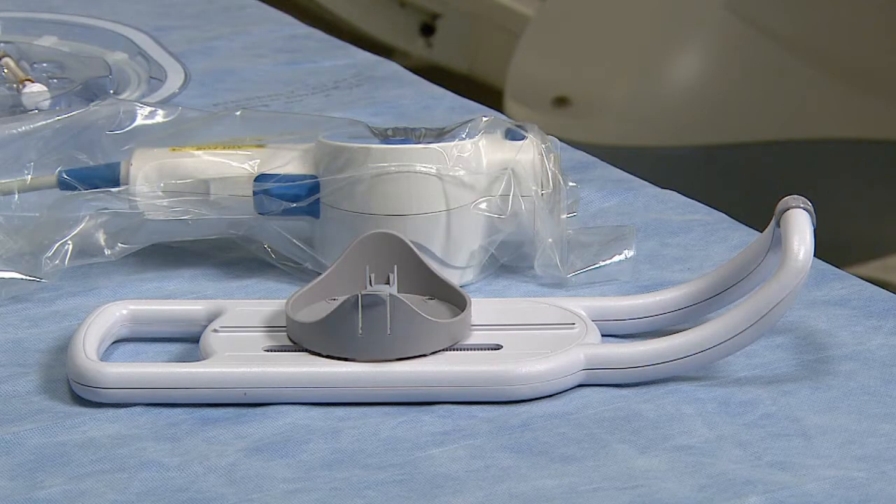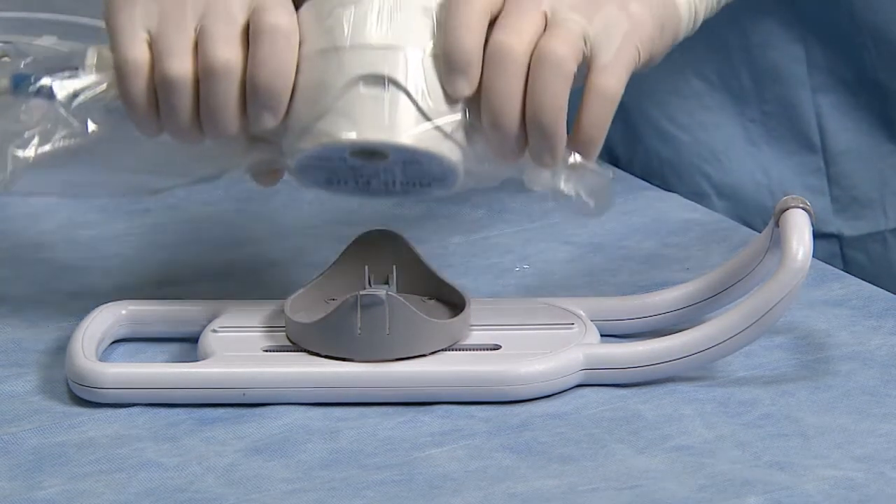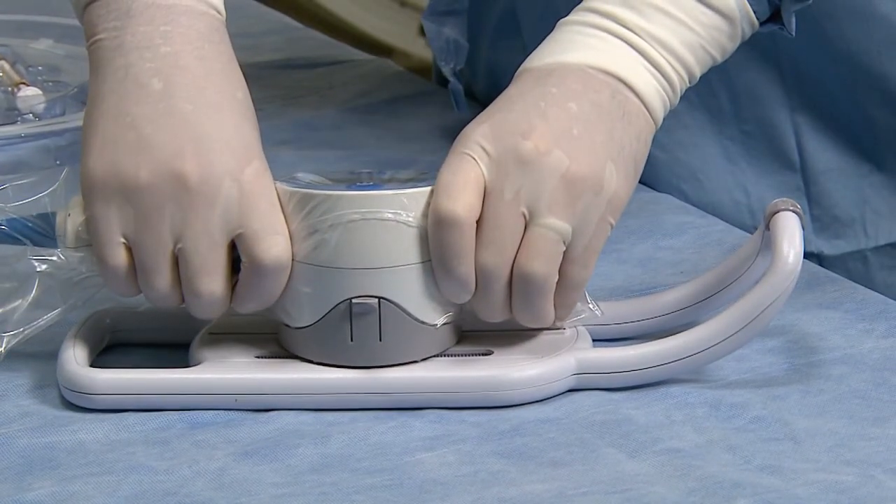The motor drive may be used with an optional pullback device. To attach the motor drive to the pullback device, place the heel of the motor drive into the cup of the pullback device and, using a rocking motion, roll the motor drive forward until it snaps into place.